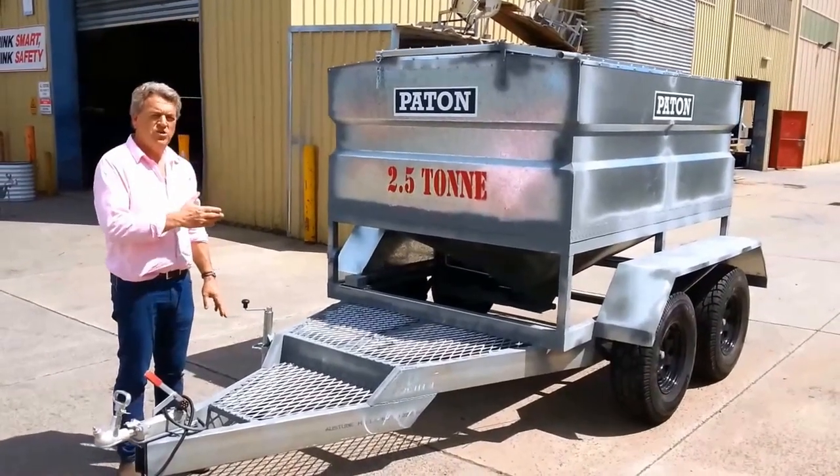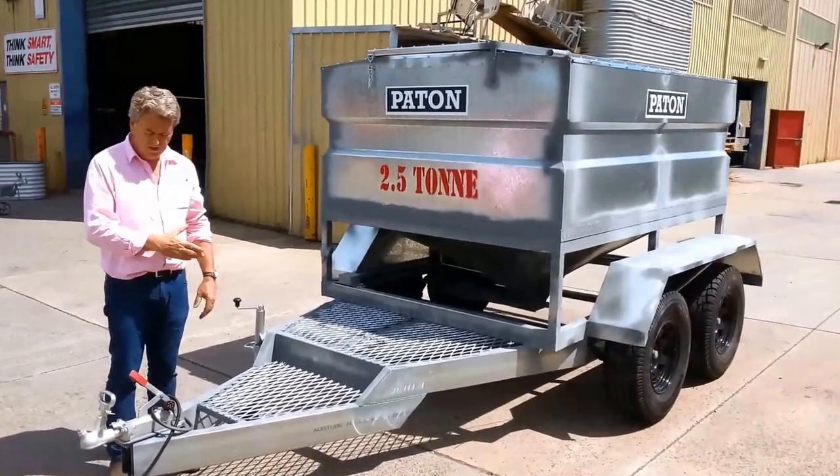This is one of the patent two and a half tonne trial feeding units. These are designed to be towed behind your ute.